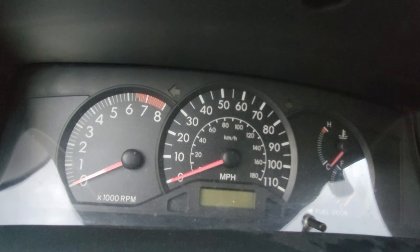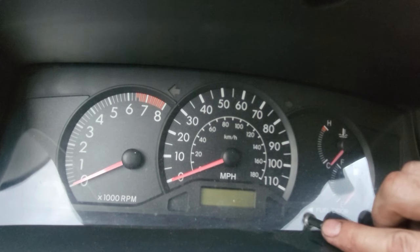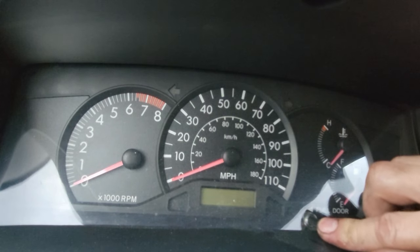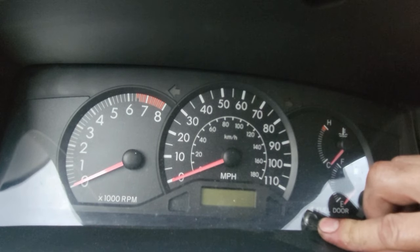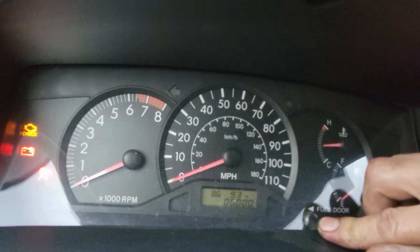Then we're going to turn the car off — that's the two clicks. We're going to hold this trip button down, push the brake, and hold it. Then turn the key two clicks back on. You'll watch that line go all the way down until it is fully reset.